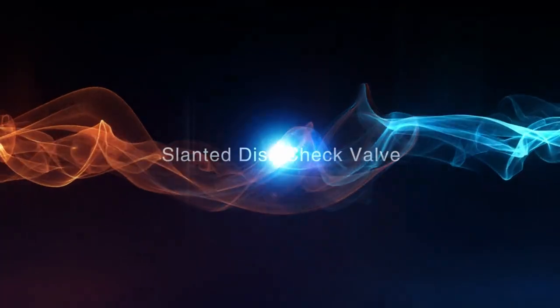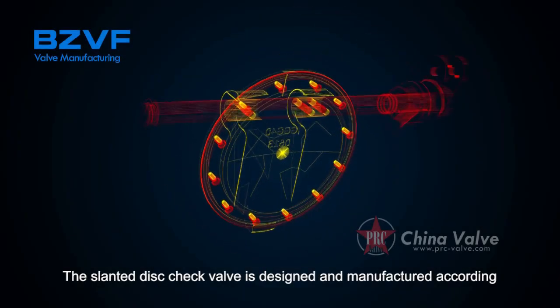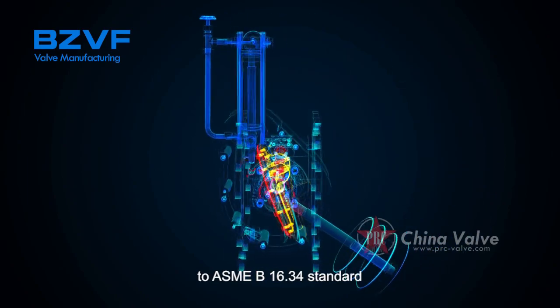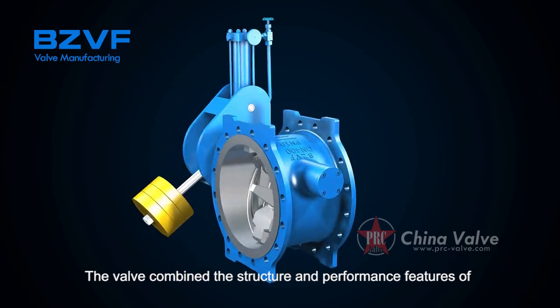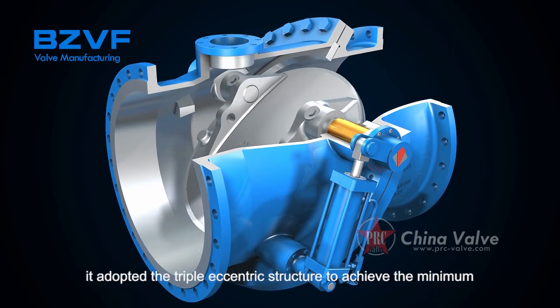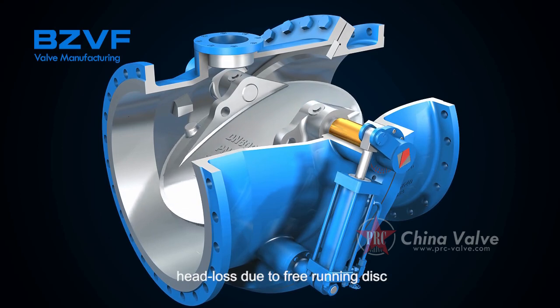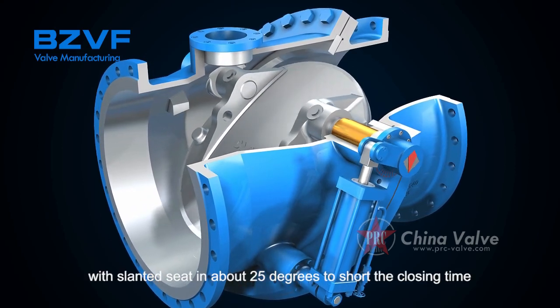Slanted disc check valve. The slanted disc check valve is designed and manufactured according to ASME B16.34 standard. The valve combines the structural and performance features of butterfly check valve and swing check valve, and adopts a triple eccentric structure to achieve minimum head loss due to free-running disc.